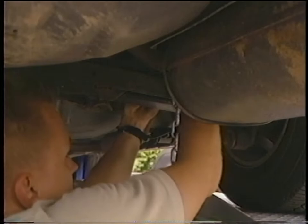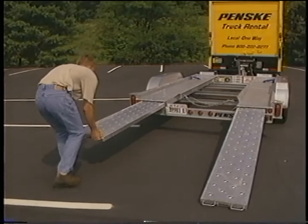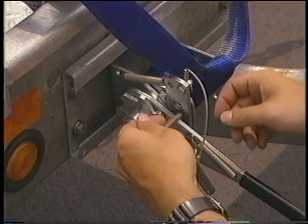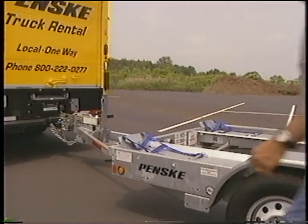Remove the safety chains from under the car. Pull out the ramps and carefully back the car off the car carrier. Go slowly so the back of the car doesn't hit the ground and the front of the car doesn't hit the ramp. Slide the ramps back into the car carrier until they are in the lock position. Return the straps to the storage position — leave the handle in the down position and replace the safety pin. Return the safety chains to their storage position.